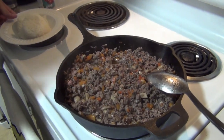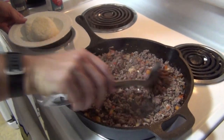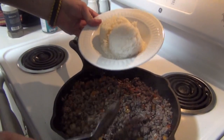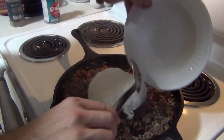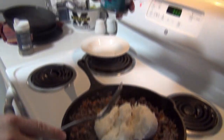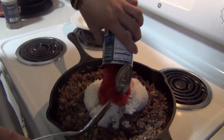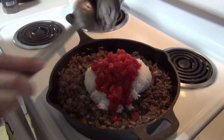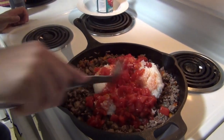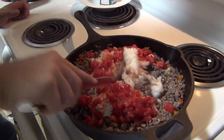Our meat has nicely browned and you can see that I've broken it up into nice little pieces, trying to break up any big chunks. Two cups of my cooked rice going in. This is one can — it's 14 and a half ounces of diced tomatoes. Now we're just going to mix this up, get it combined about a minute or two, and then we'll take it off the heat and start stuffing.